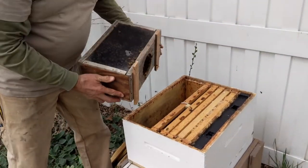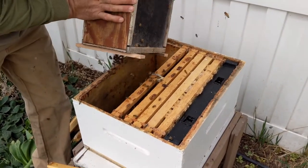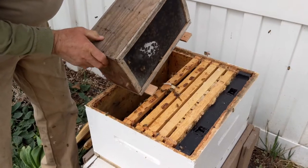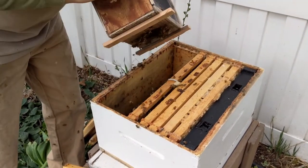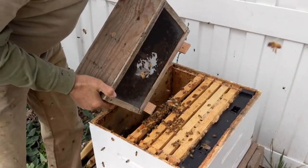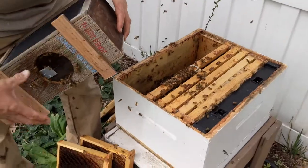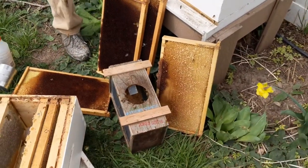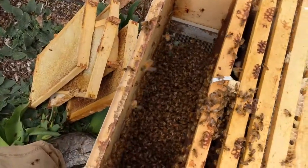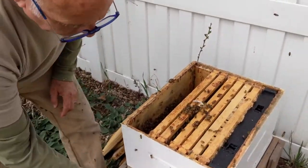Take the package and we're just going to shake the bees into this hole on the side. Get as many as you can out, then set the package out in front of the hive and the remaining bees will find their way back in. There's a big pile of bees in the bottom, so when you're putting the new frames in, go really slow and make sure they move out of the way and start climbing up the frames.